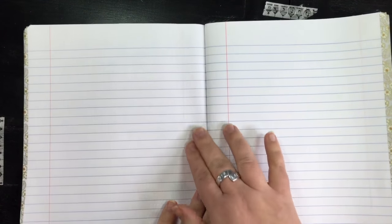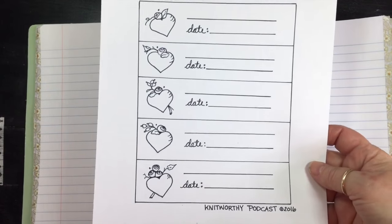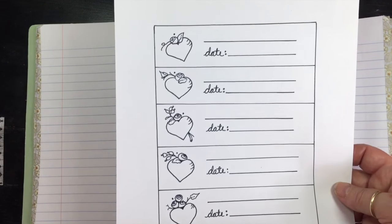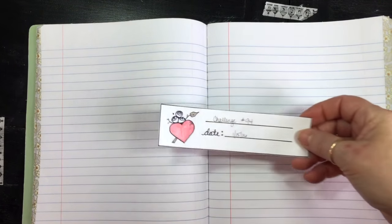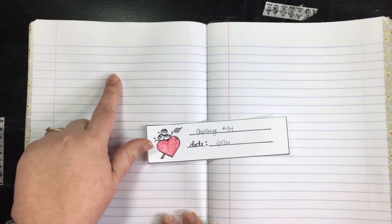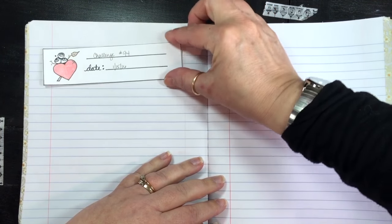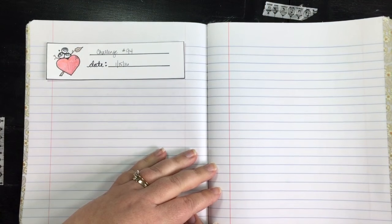The challenge I was assigned by the random number generator is challenge number 94. Brianna has already printed out this template, which is the header for a page. You don't have to use it — it's just a little fun embellishment if you want to. She colored one and cut it out, and it's ready to put on the page. What side of the page do you want your title to be on? I think I'd like to put it on this side.